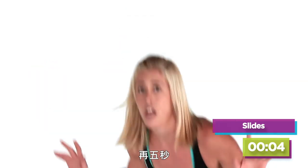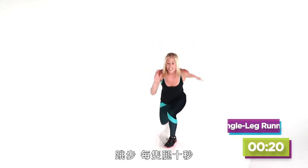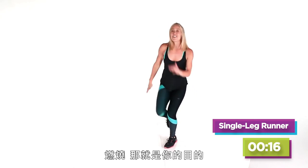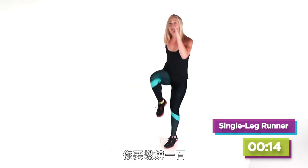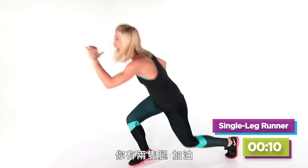Runners — real quick, 10 seconds on each leg. Burn that butt — that's why you signed up for this, you want to Burn 100! Switch to the other side — you have two legs, thank God!